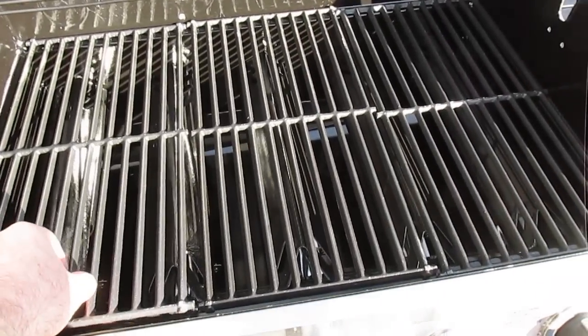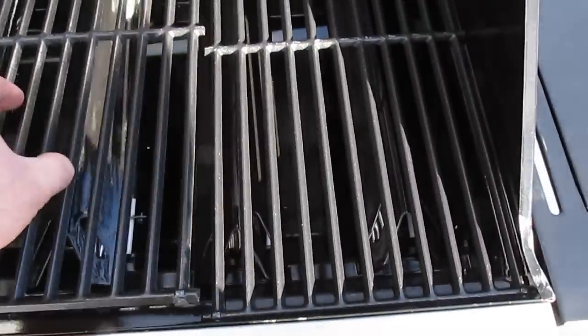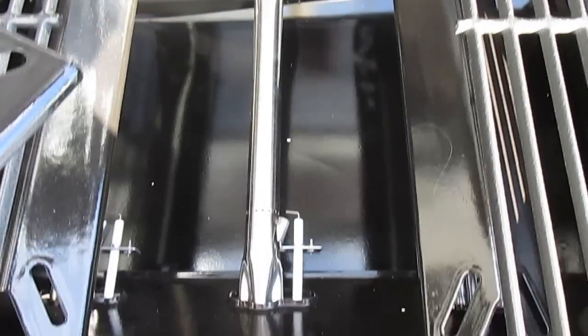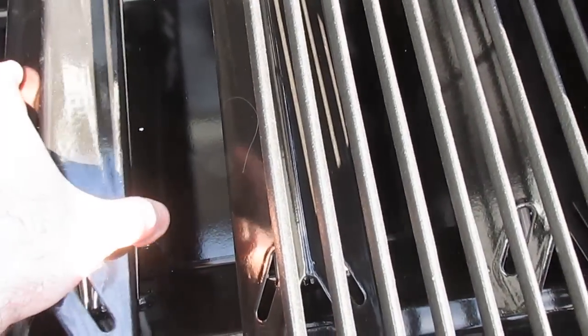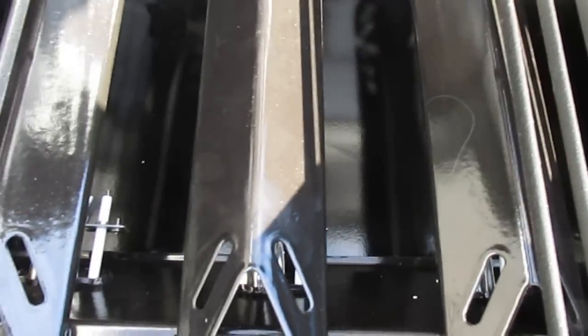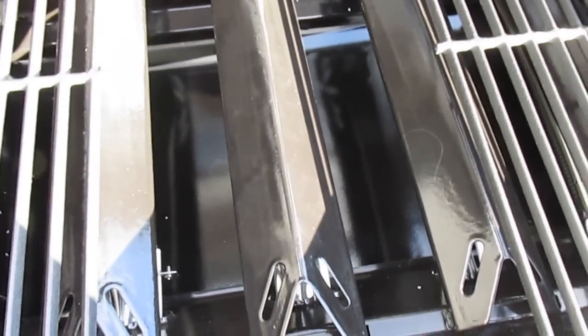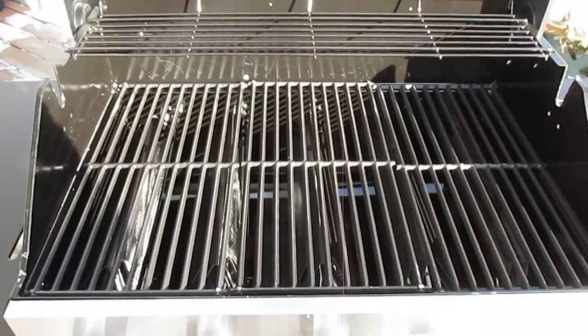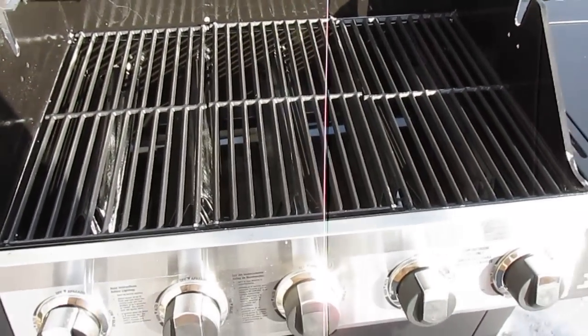It has a warming rack up top. Underneath the grill grates you can see five individual burners, and these covers are easy to take off and clean. You can turn on one, two, three, or all five burners — they ignite individually without any problems at all.